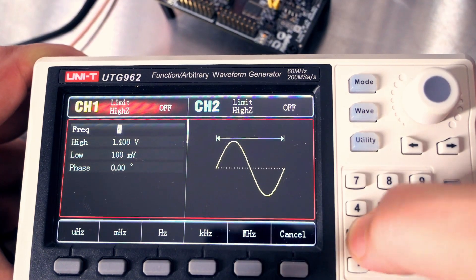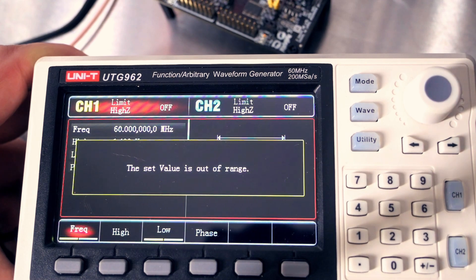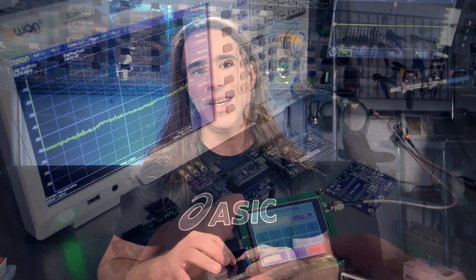Now full-fledged function generators are great, but the cheaper ones only go up to like 60 megahertz or so. This guy doesn't make it all that low, but based around the ADF435X, it makes it up to 4.4 gigahertz — super useful — but boy do I hate the clunky touchscreen interface. So fiddly.